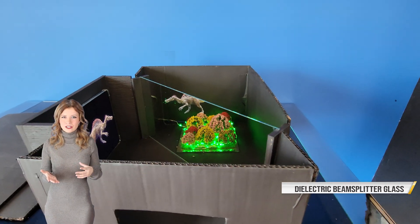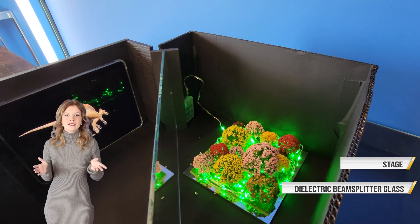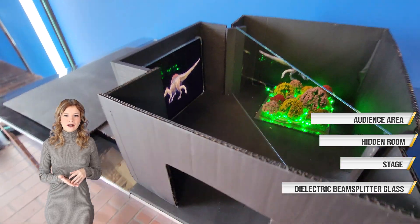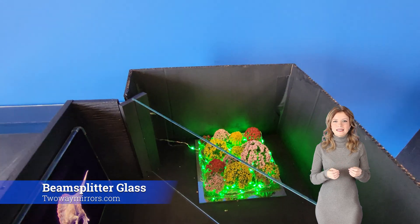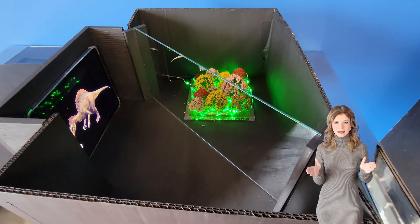How does the Pepper's Ghost Illusion actually work? The basic components of the illusion are the dielectric beams filter glass, a main stage area, a secret room or compartment, the audience's viewing area, and controlled lighting. The dielectric beams filter glass needs to be set up at a 45 degree angle between the audience and the stage.